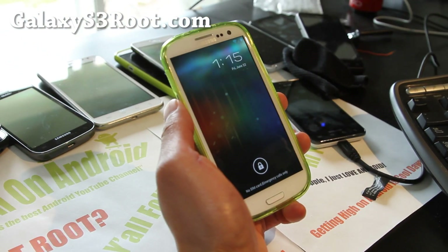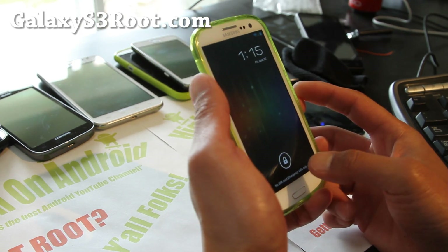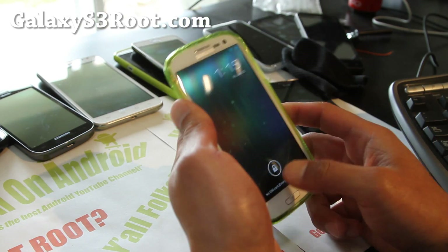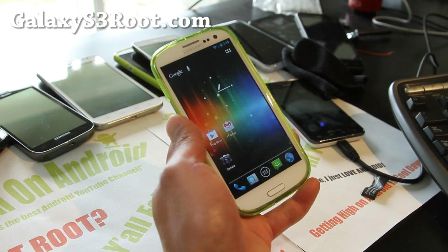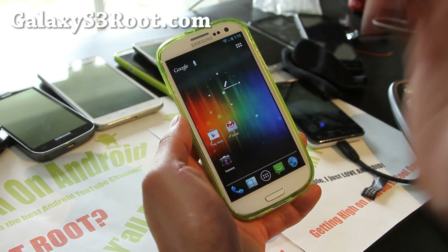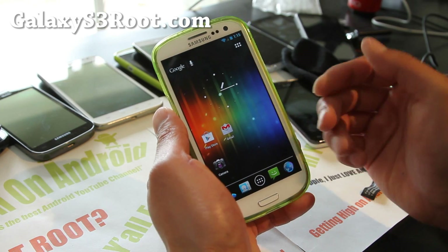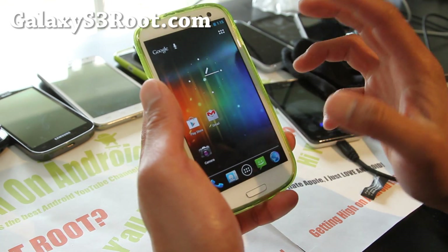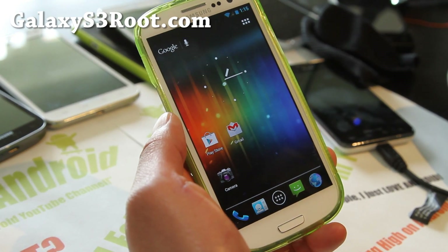Hi folks, this is Max from GalaxyS3Root.com. I've got another ROM review here. This one is the Paranoid Android ICS ROM for your Galaxy S3. Many of you have probably seen this ROM so you can skip this video if you've seen it, but if you haven't, you have to see it. This is one of the most awesome ROMs for your Android devices.